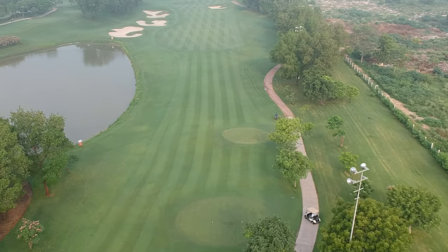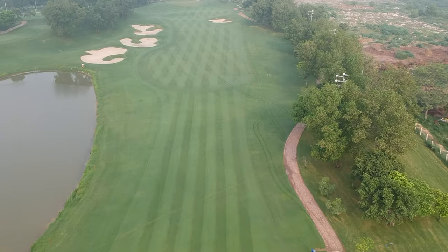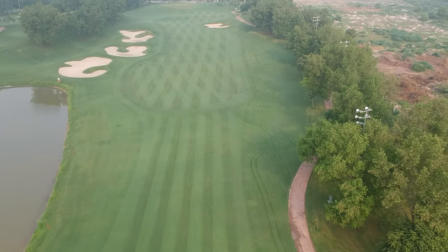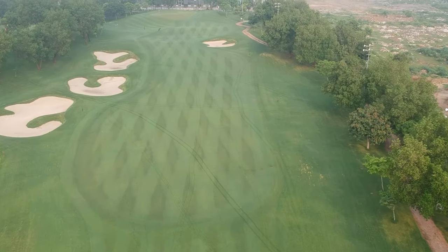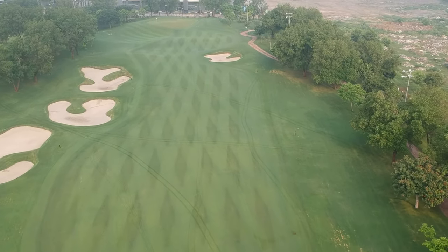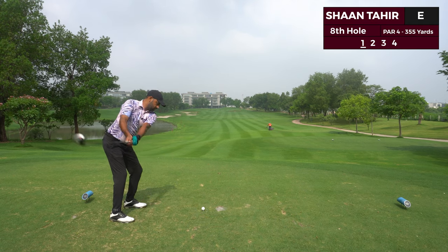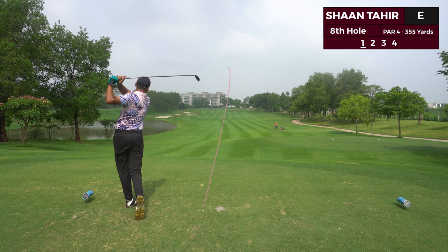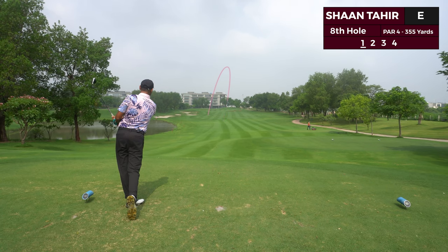I'm starting my three clubs and a putter challenge from hole number eight. I wanted to make things a little easier for myself — this is a stroke index 17. The wind is with us as well. When I say index 17, we've got OB on the right, bunkers on the left, bunkers in the front center fairway which I possibly will not drive, and there's OB at the back of the green as well. This is index 17 at Raya — the beast of a course.